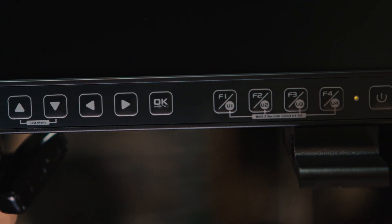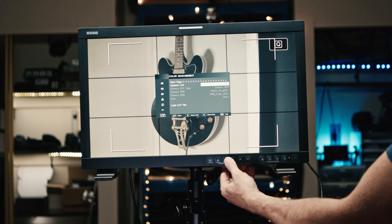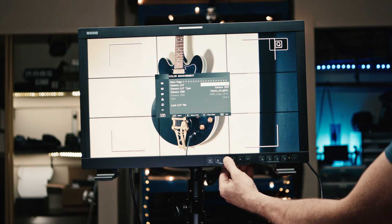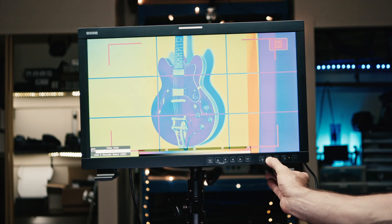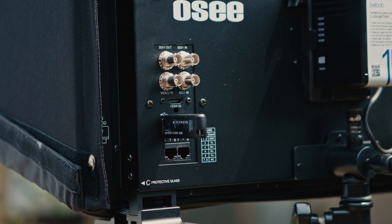It has a heap of camera-specific lookup tables built in — it has one for C-Log, C-Log2, and C-Log3. It has false color with a display of what the color values are at the bottom, which is great, and you can also load in your own LUTs via USB on the back of the unit. For a monitor this size it's really light and transportable, and it has an inbuilt handle which is great for lifting it around without getting your fingers on the screen.